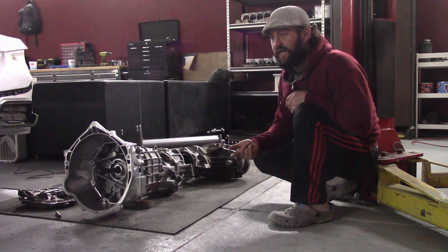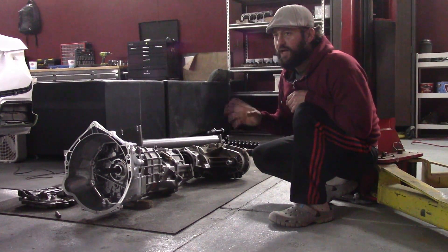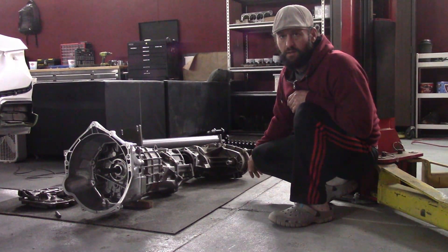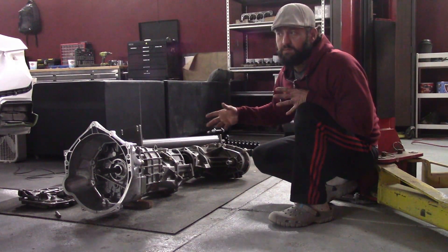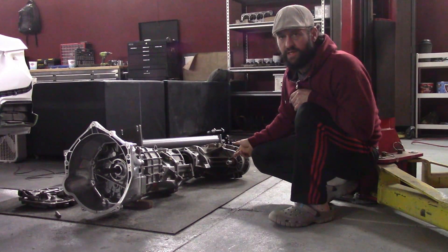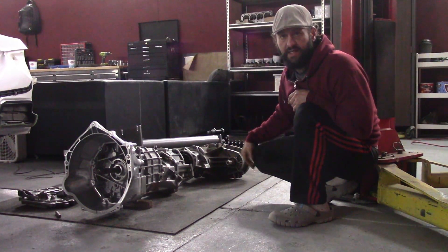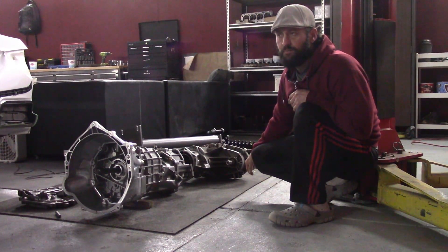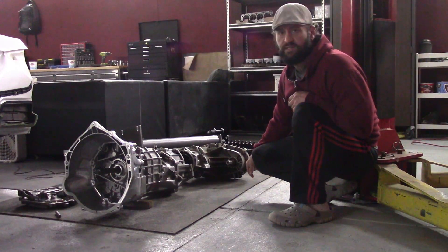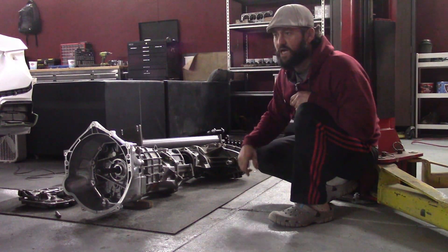A 4L80, a 6L80, or the 10L — they all have a 32-spline big block older-style output shaft. So the only option is to get that turned down to 27, or to get an adapter made. Somebody does make one, but it has to be Wire EDM cut and heat treated, so it's about $650 for a little piece that looks like a socket.